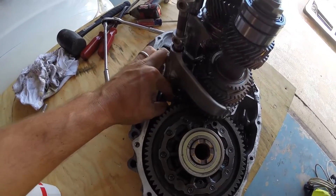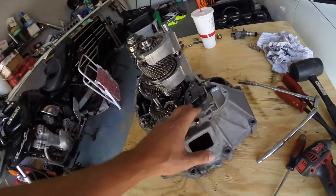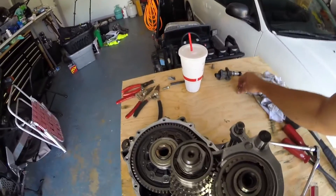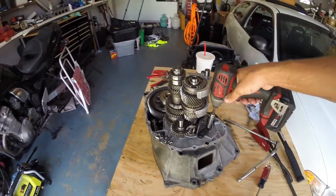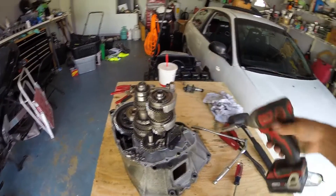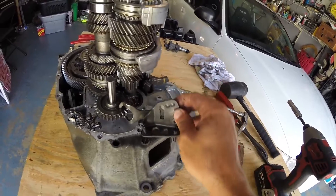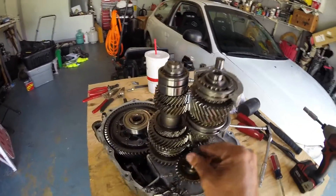Down here there's a little 12mm bolt you've got to pull out for the gear selector. And then these two 10mm bolts over here to get the reverse gear and whatnot out. Once you pull that out of the way, the reverse pin comes out.